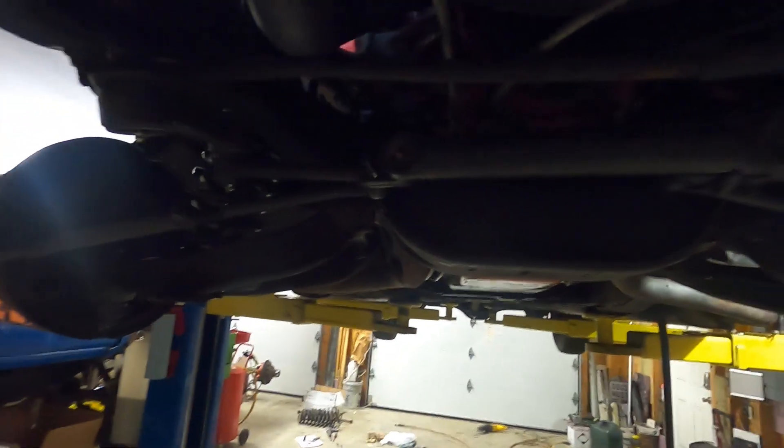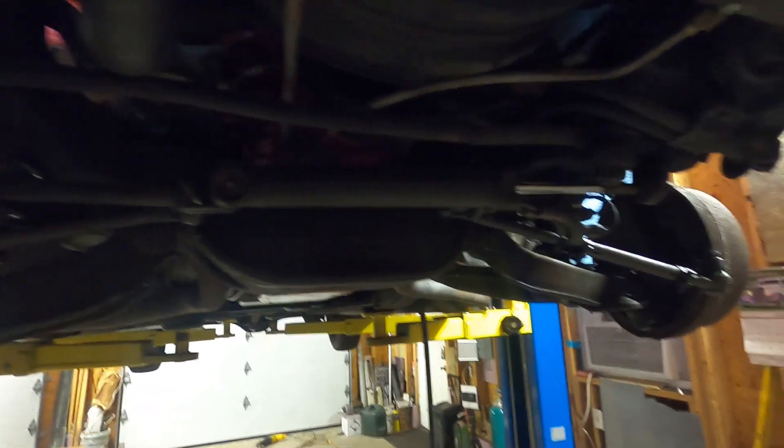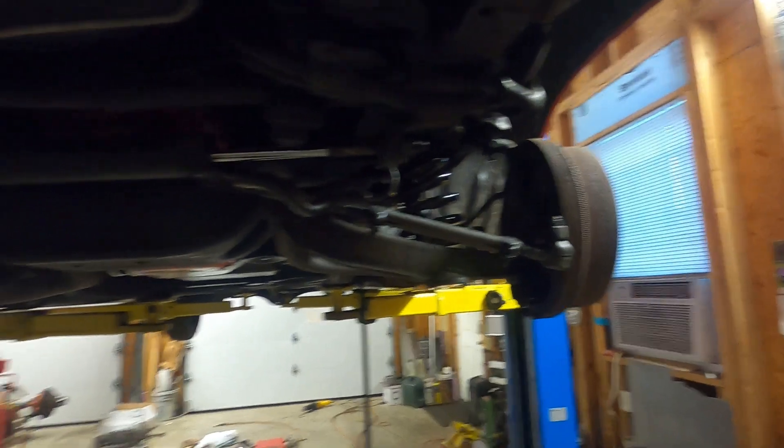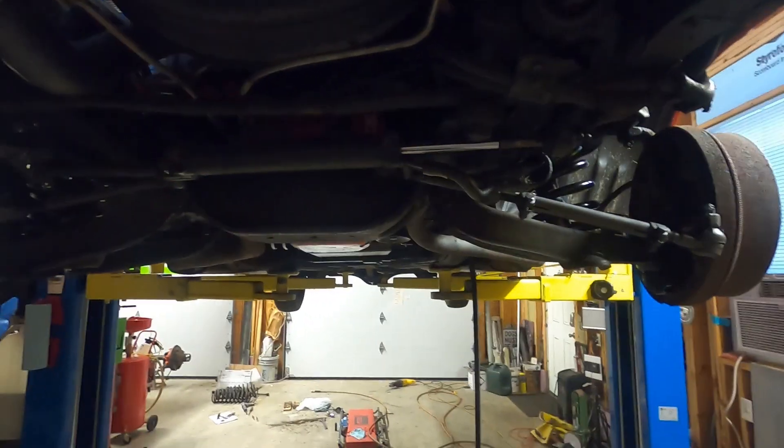Now let's tackle the sway bar end links and then the bushings. One thing this kit does not replace is there's a cylinder here for a power assist - that's kind of a separate deal. It doesn't seem too bad; if the customer wants to do that, you pretty much have to send those cylinders out and have them rebuilt. It doesn't look like it's pouring or leaking so let's keep going - we'll get the sway bar end links done and get the front end greased.